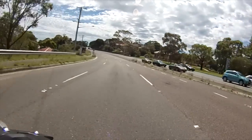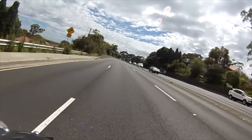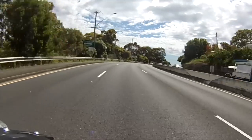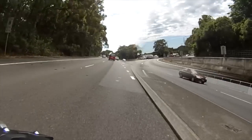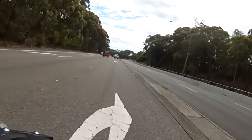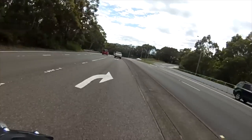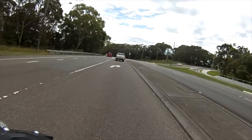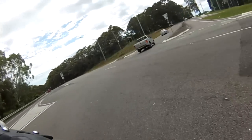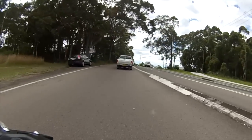Now interestingly, Yamaha have decided not to give the HO version ABS brakes, where the MT-07 learner-approved version has. The brakes are fairly strong and provide a good bite, but there's no ABS.